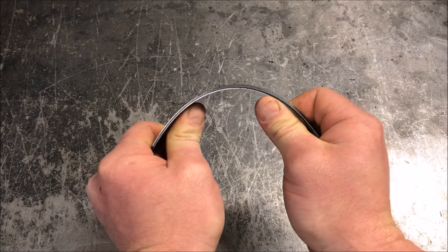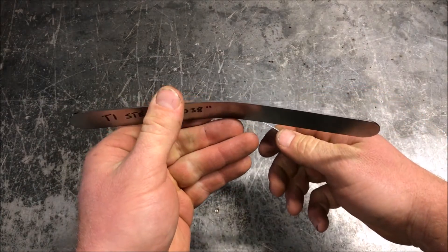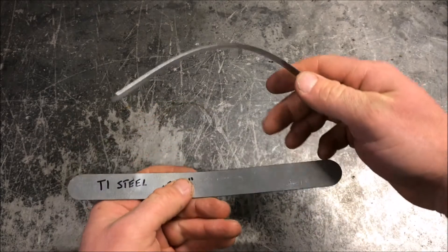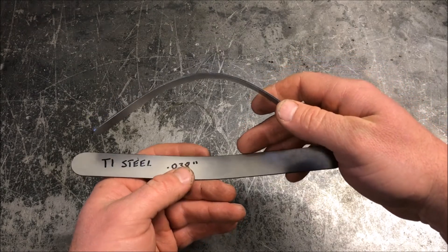We'll stack these the other way around and give it a real hard bend to exaggerate the damage. As you can see, the T1 did bend — it's not invincible — but it took the hit a lot better than the mild did, which is quite a bit more damaged.